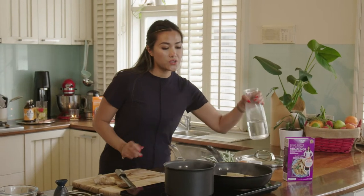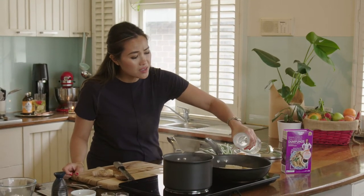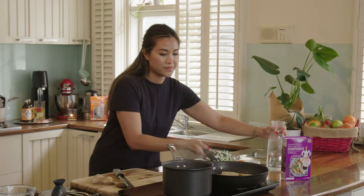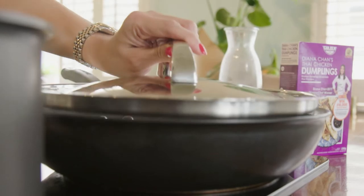Now add in some water into my pan with the dumplings — about a tablespoon and a half will be enough. And that's just going to sizzle and steam on the inside. Pop the lid on, and we're going to come back to that in five minutes.